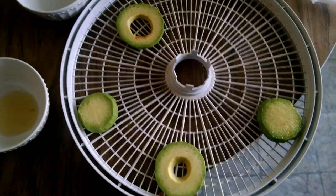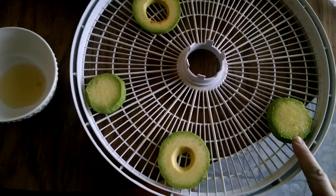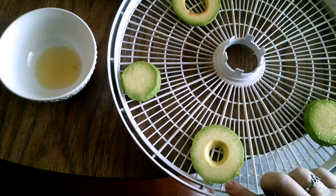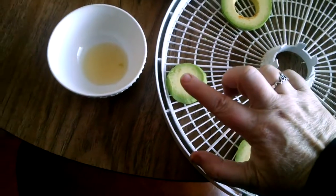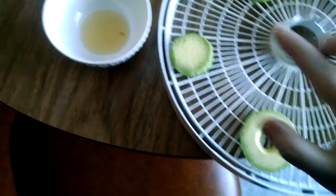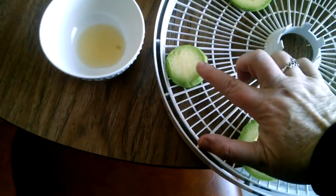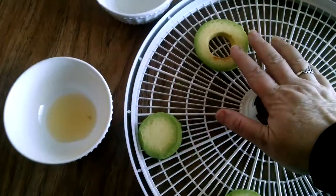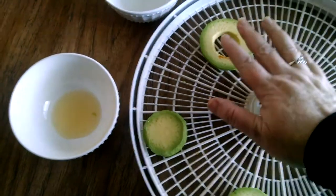I'm going to try four different processes. The first is salt. The second will be lemon juice. The third will probably be vinegar, and this one will probably be the lemon juice simply because of the relative amounts. The fourth will be left plain. Then I will dehydrate them.